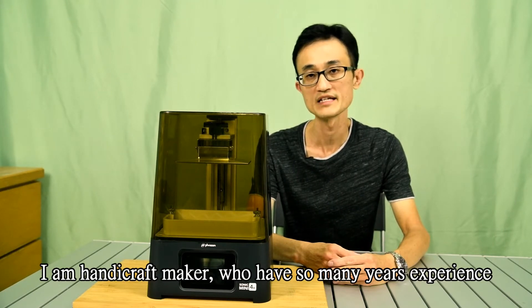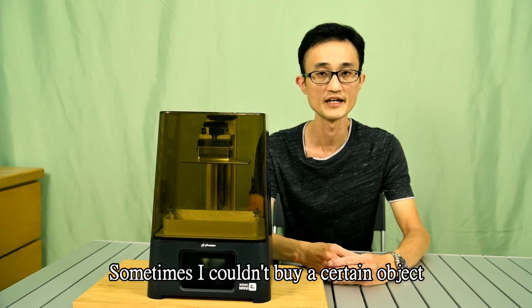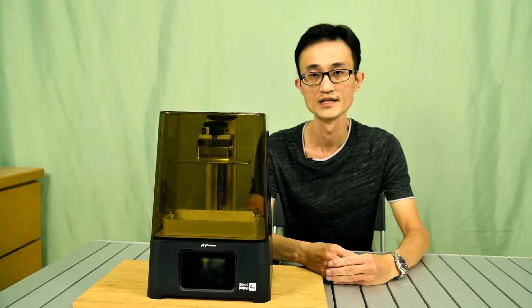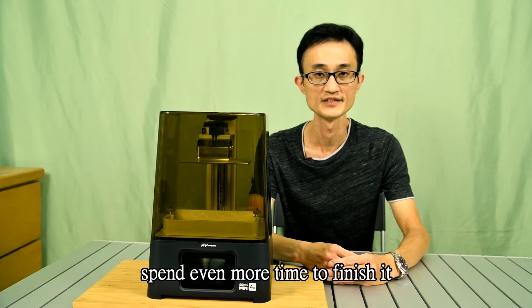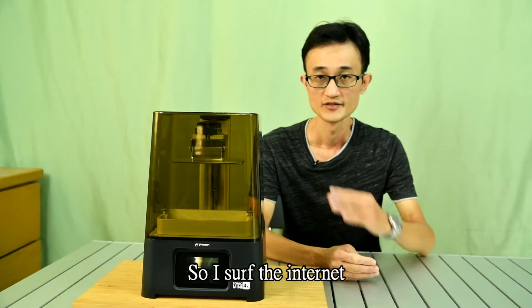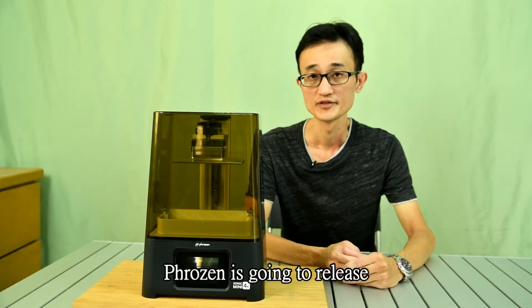I am a handy maker who has many years of experience in making models and dioramas. Sometimes I couldn't buy certain objects from the market, so I would spend time making them. However, to make a complete set of diorama I have to spend even more time to finish it. Time is money, so that's why I need a 3D printer. I searched the internet and finally got one.